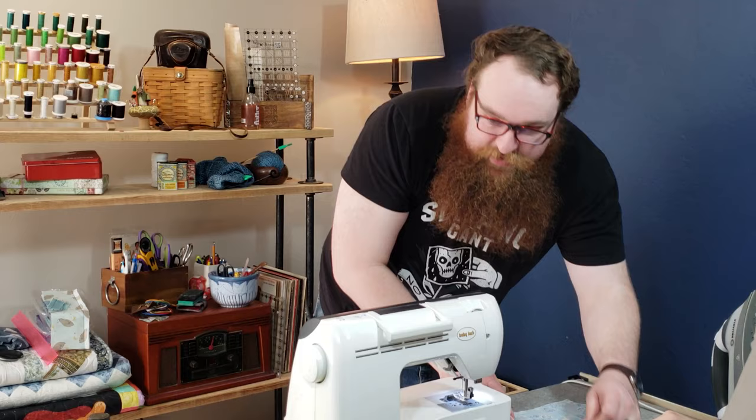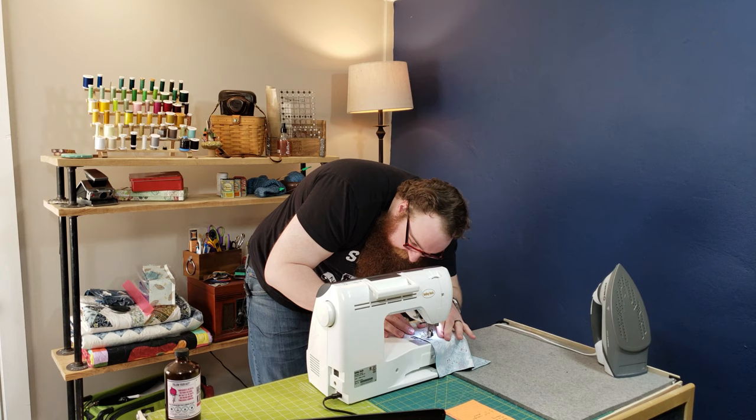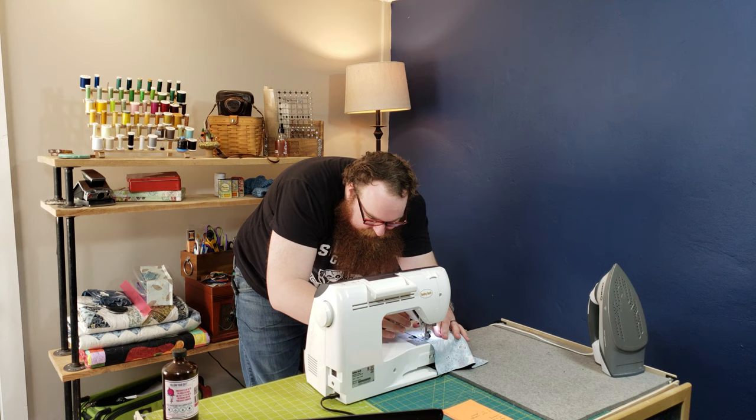Start sewing here, sew all the way around, and then stop sewing there so you have an opening here. That's not what he did! Yes it is. He started in the corner. He ended — oh, okay.